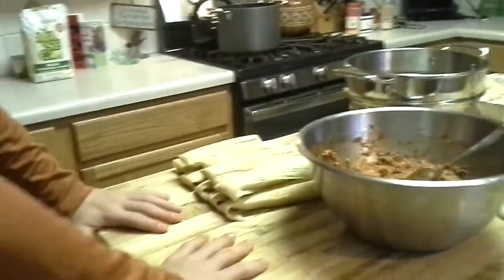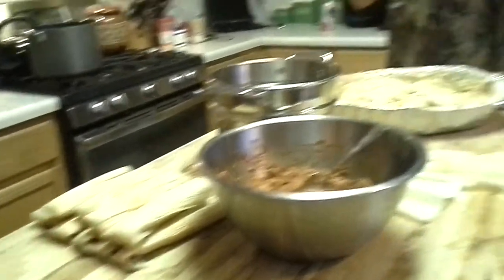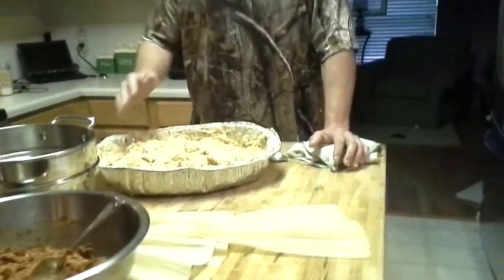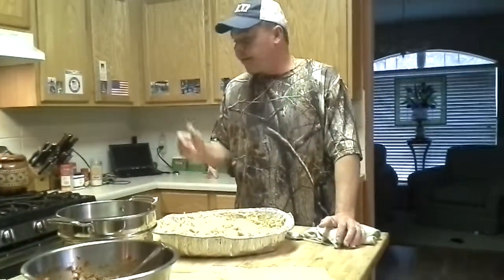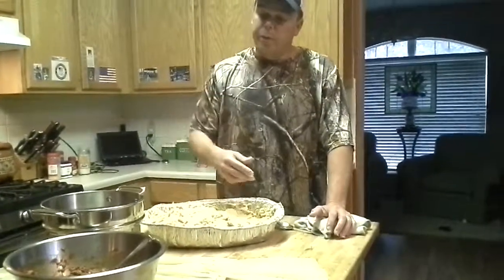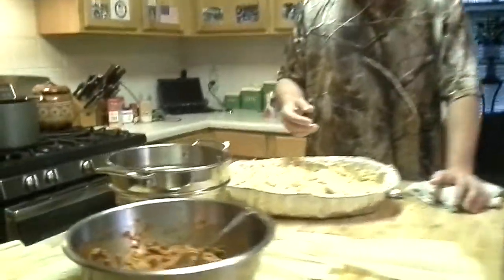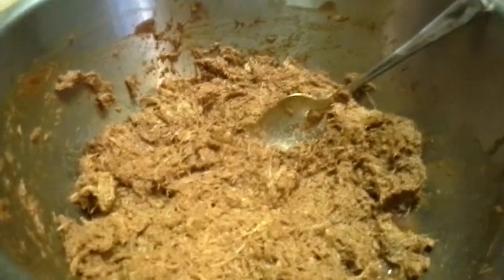Okay, so that's the end of the second video — we've got the masa and put them together. The next video I'll do, I'll have one steaming. And I did mix the red sauce with the pork for the mixture. Okay, next video will be steaming. Thanks guys.